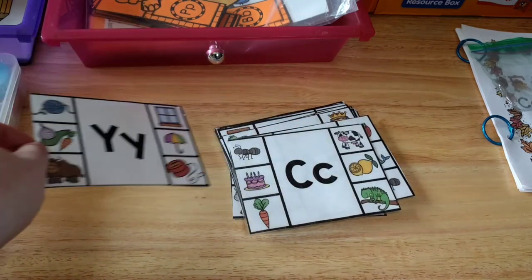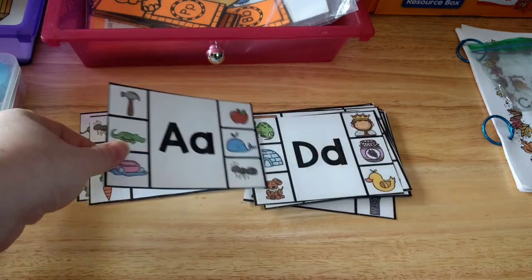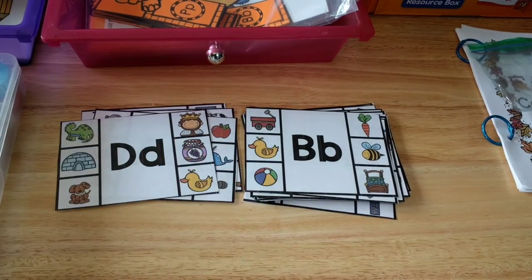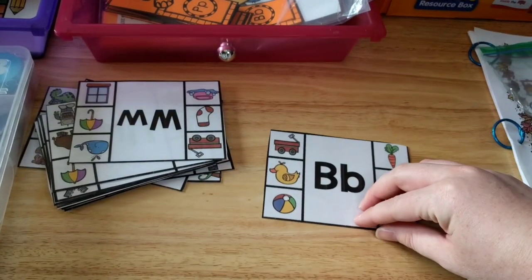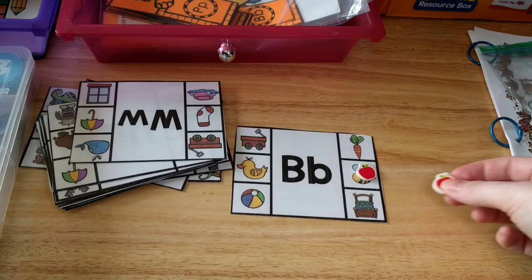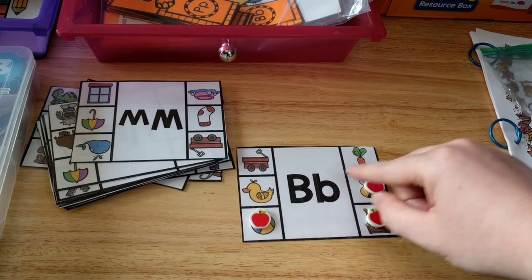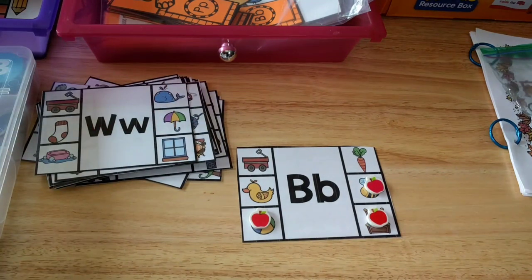Moving on to a few alphabet activities I have for him. I have these alphabet clip cards, and again we can use our little apples. Here is letter B — all he's going to do is cover up things that start with B: B starts with B, bed starts with B, and ball starts with B. I'll leave links below to all of these activities where you can get them.